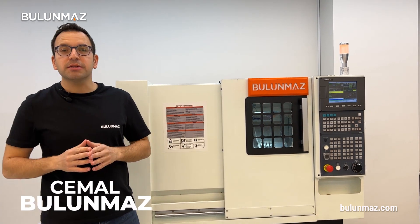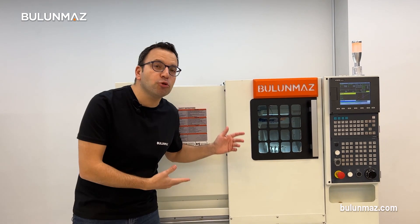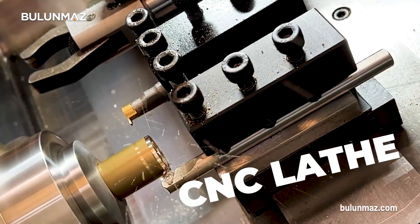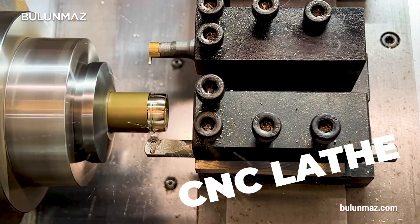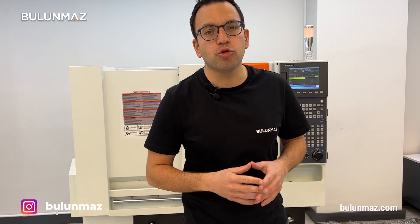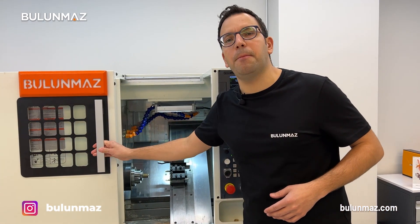Hi everyone, welcome to Bulunmaz YouTube channel. Today I'm with our latest development, the Bulunmaz Ceveleri CNC lathe machine. Bulunmaz CNC lathe is a high precision, heavy duty CNC machine for ring production from pipes.